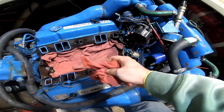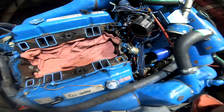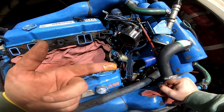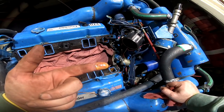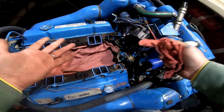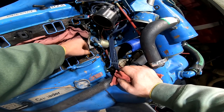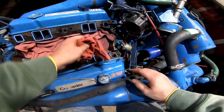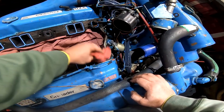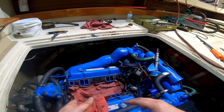I definitely see — two different antifreezes were used at some time and you get that chemical reaction between the two of them. That's why it's a really good idea to stick with one antifreeze. With an older boat like this, you just never know what's been used in the past and whether it coincides with what you're using now. So we're going to get this all cleaned up and make sure the same antifreeze is always used, just to avoid that problem in the future.